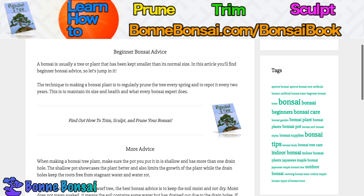Now if you want to learn how to trim, sculpt, and prune your bonsai, then make sure you go to bonbonsai.com/bonsai-book. It's my book and if you press it and go to the sales page, it tells you all about what's in it.